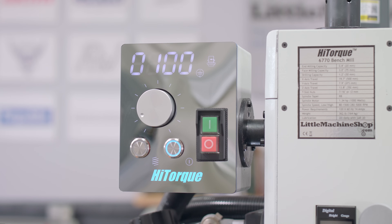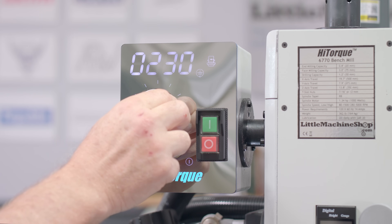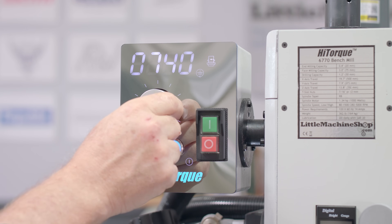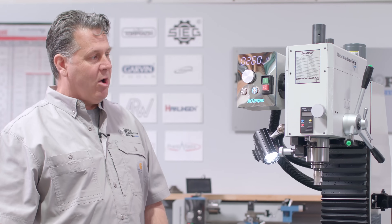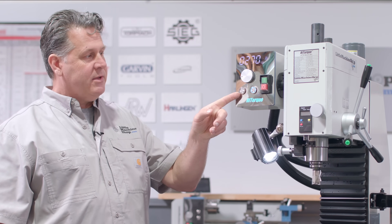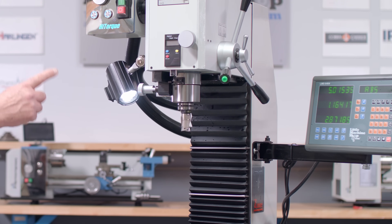The next thing you'll probably notice is the LED display panel. This clearly provides all the important functions for the machine. You saw me adjust the spindle speed here — you've got power on/off, spindle engage. This button over here is actually a tapping mode. If I were to click that, it slows down the spindle speed and it's great for tapping.